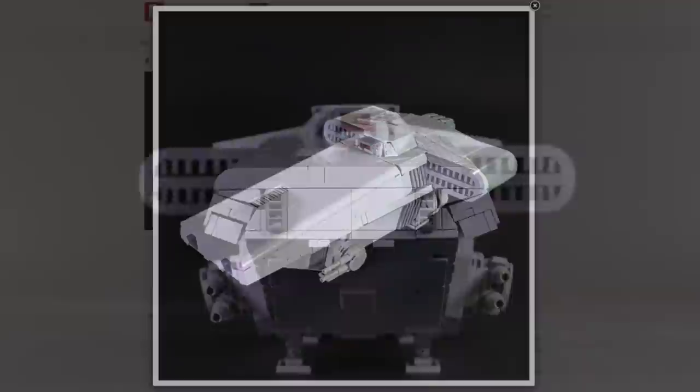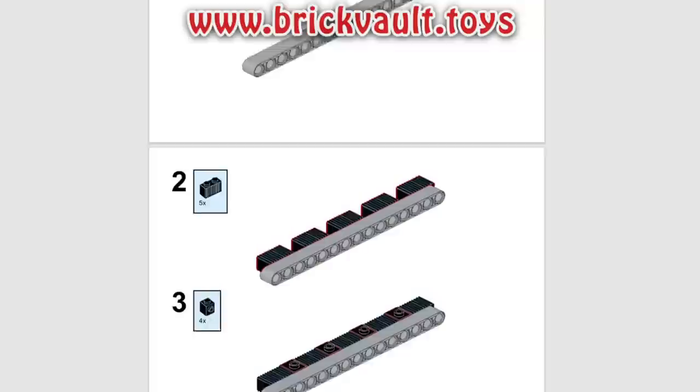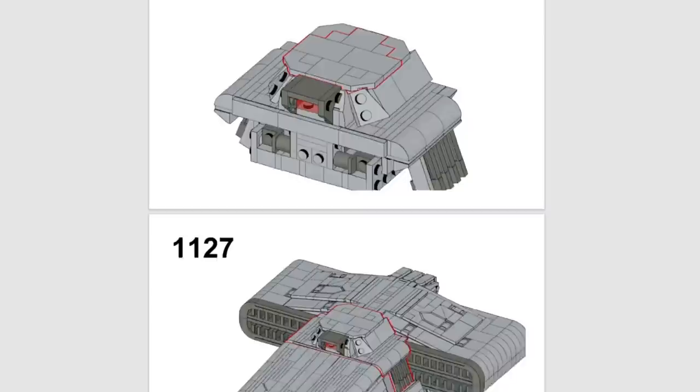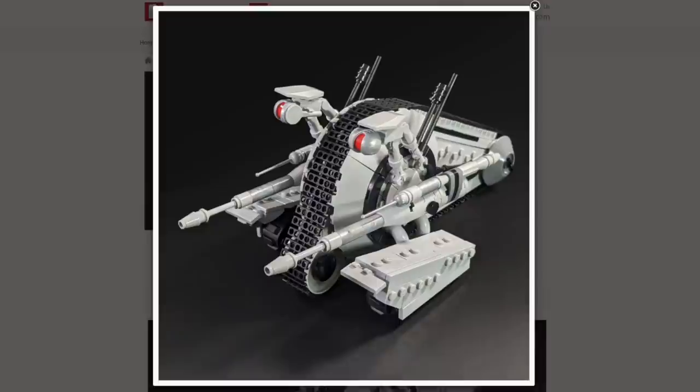Before I get into the finer attributes, if you wanted to build this model for yourself, the instructions can be found at our web store www.brickvault.toys. With each purchase comes the PDF step-by-step guide for building and a parts list for fast ordering online. All models are physically tested in real life, instructions are tested for clarity, and parts are curated for availability. Getting instructions is an excellent way to help support the channel and the talented designers we work with, like 8th Brother Brick, who's also built the wonderfully detailed Swamp Speeder and the Snail Tank Droid. Click the link in the description below if you want to get started building.